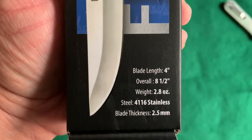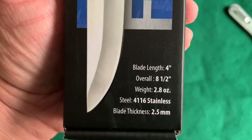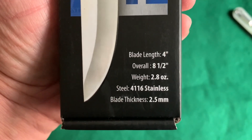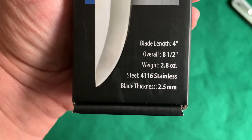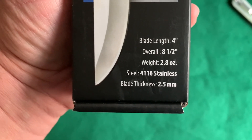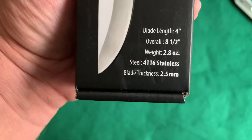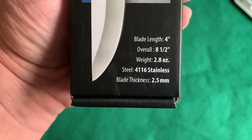It is listed as a blade length of 4 inches, overall length of 8.5 inches. It weighs 2.8 ounces. It is 4116 stainless steel construction.